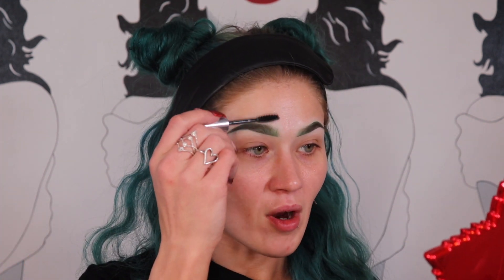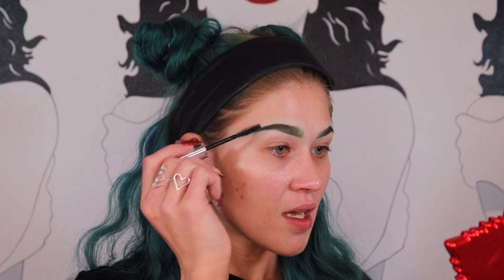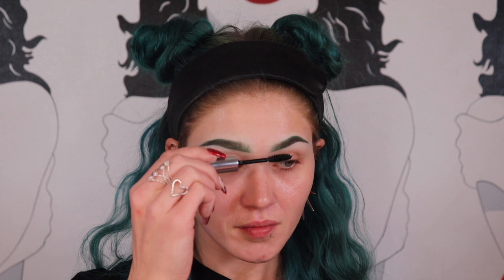I brush the front of my brows up and the rest into shape. I do leave a little bit of spikiness in the front of my brows. That is how I do my colored brows. I'm going to put on a full face of makeup and be right back to talk about more of my favorite brow products.